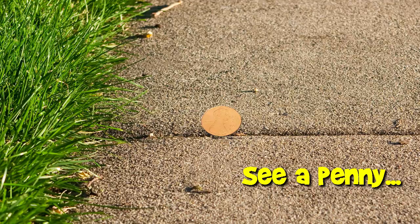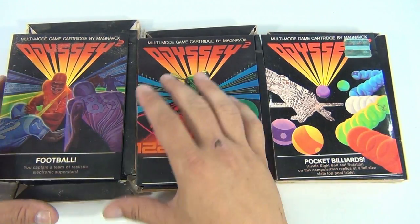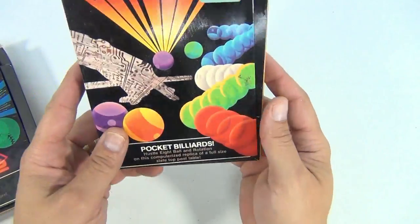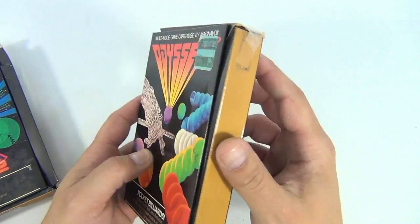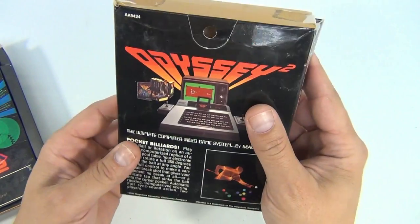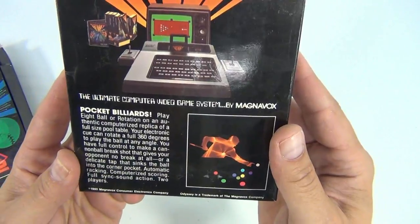You are now watching a Lucky Penny Shop product feature. This is the next grouping — it's football, baseball, and pocket billiards. It's a sports thing. Let's move these over here. Pocket billiards has a little label on the front, a price sticker, tape. This is item number AJ-942419-80.